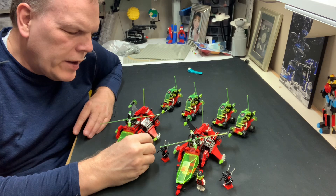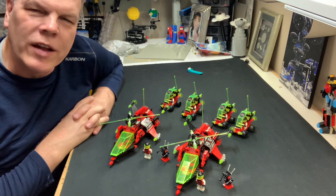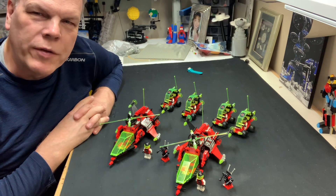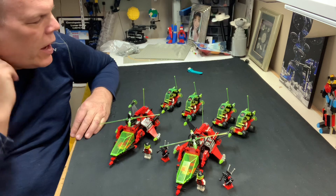Two particle ionizers — that's what they're called — set 6923. I think I have at least one in a tote out there, and I think I have two or three more, so this is either four or five particle ionizers that I have in the collection.